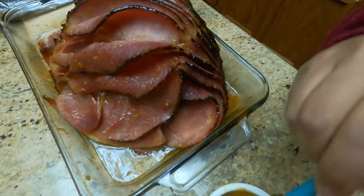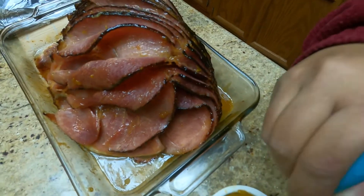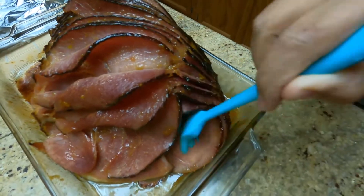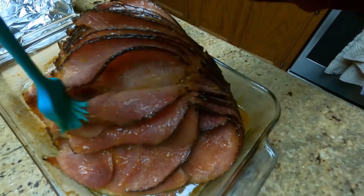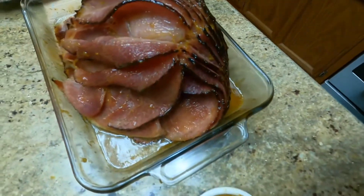After 15 minutes, our ham is cooked. Let's add the remaining glaze that we set aside for the final touch — spread it all over, and that's it. It is ready to serve.